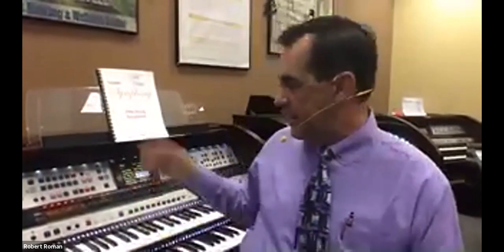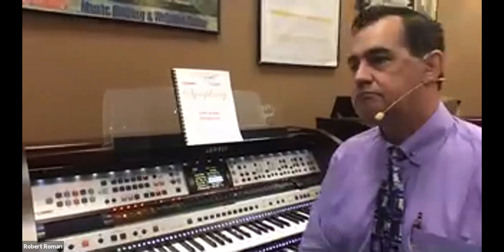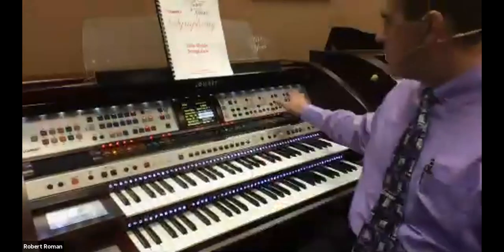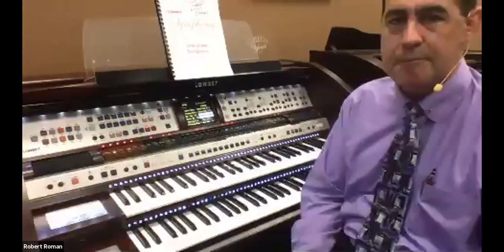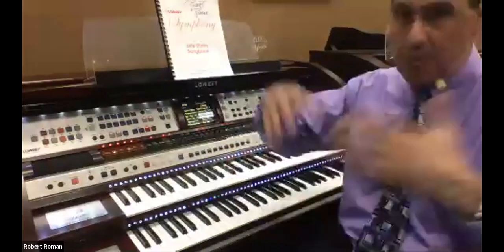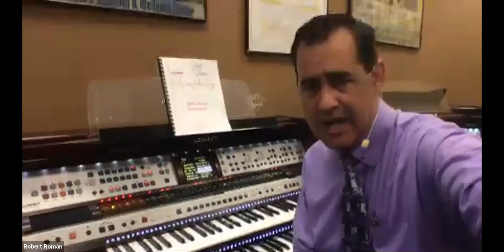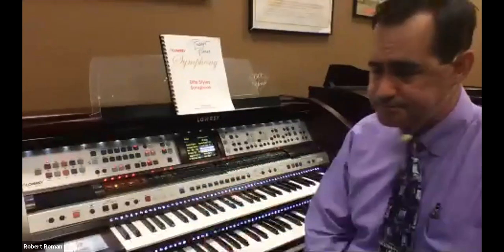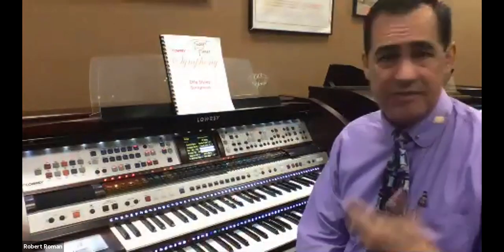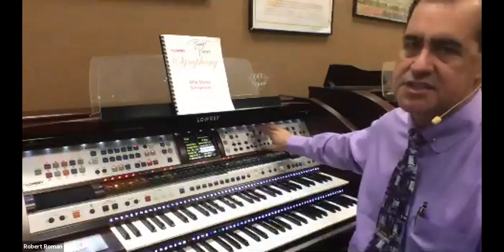I'm going to go over to the panel now. If you have a Fanfare, Journey, Rialto, Inspire, Marquee, Grand Marquee, or Aria — I think I got them all — I'm going to talk about this panel here because we talk a lot about presets and setups. I want to give just a little brief FYI. I might be teaching some of you something you already know, but I want to go through this because this is a panel that doesn't get taught a lot.